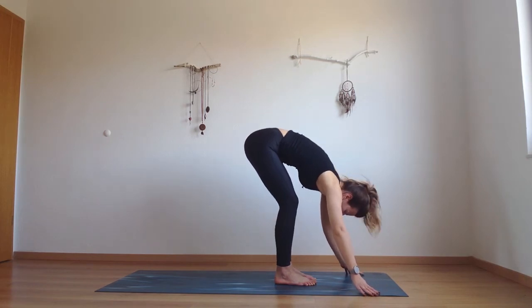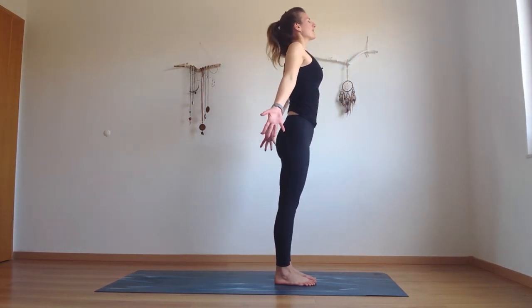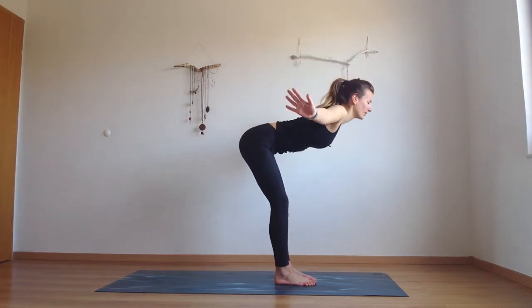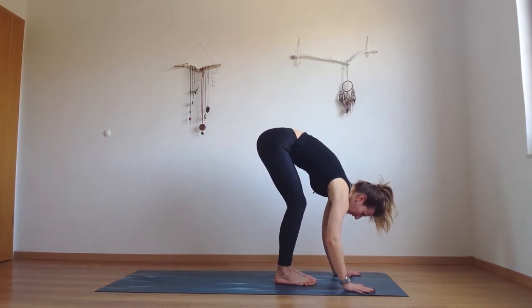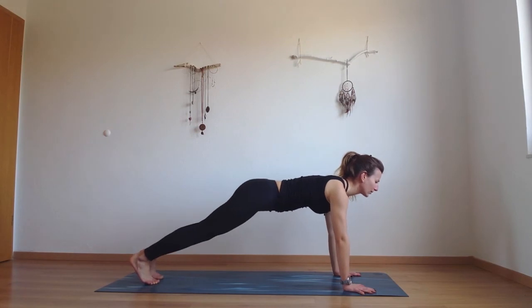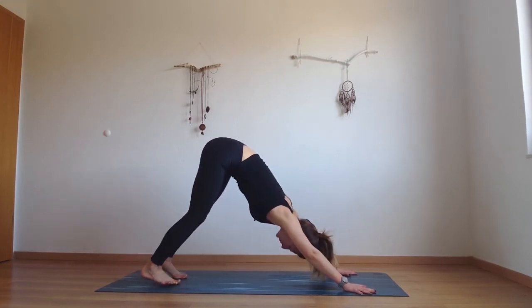Once again roll slowly up towards standing. Roll the shoulders back, open the hands by your sides and lift them all the way up. Swan dive on your exhale all the way down. Now release your hands to your mat, on your inhale look to the front, and as you exhale step back into plank. Squeeze everything towards the midline, engage your lower belly, and as you exhale lift your hips up and back.